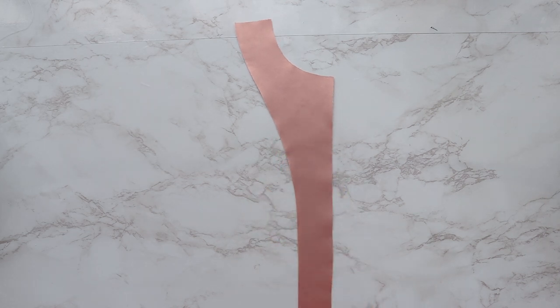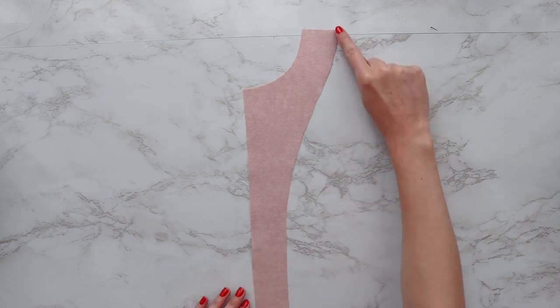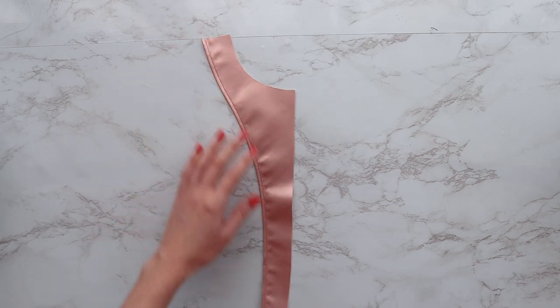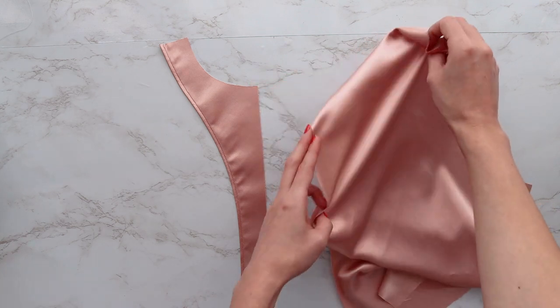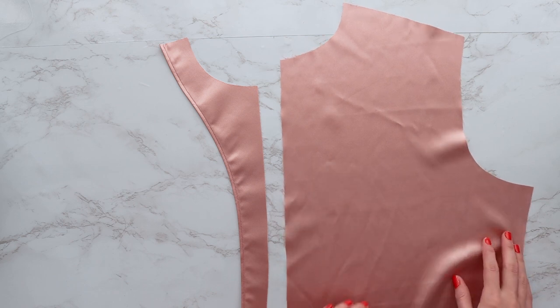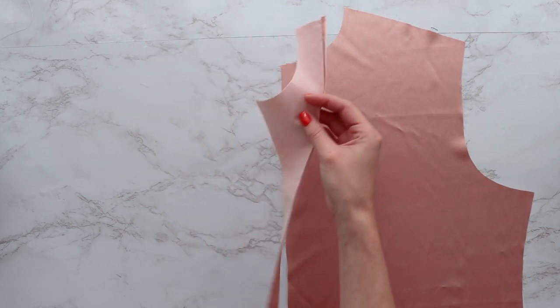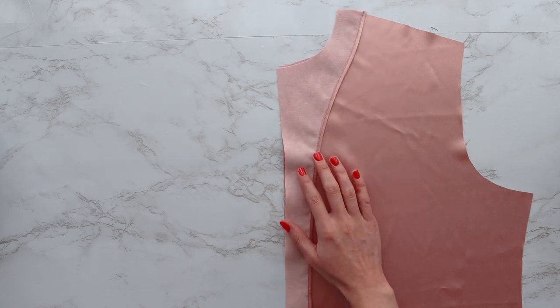Next, you want to bring your facing over and make sure that has interfacing on it as well, and sew or serge the curved edge. Bring your facing back over to your center front piece and lay those right sides facing together, and sew all the way up to the notch on the neckline. This is also where you're going to add your understitch.